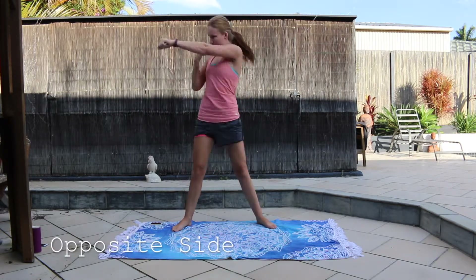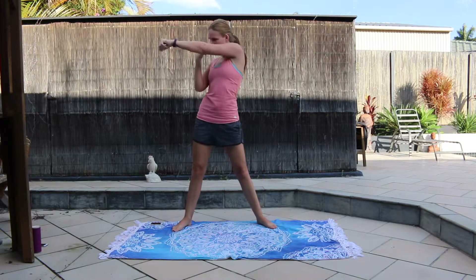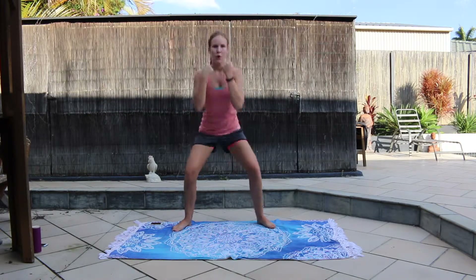And the other side. Get down low with that squat and really punch when you come up.